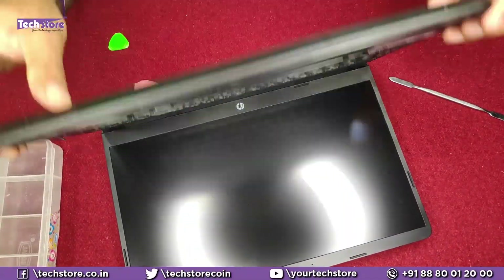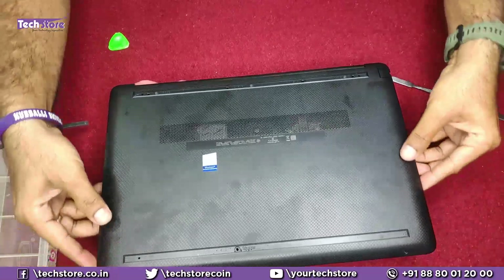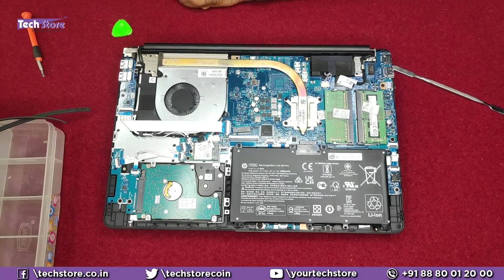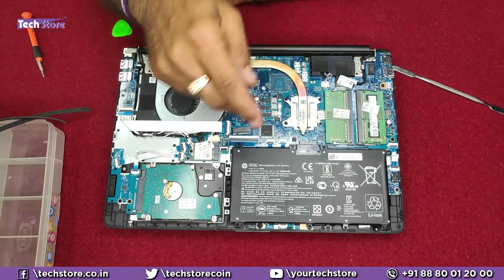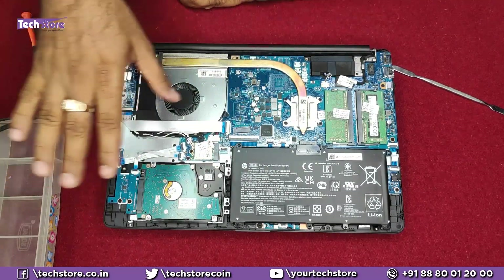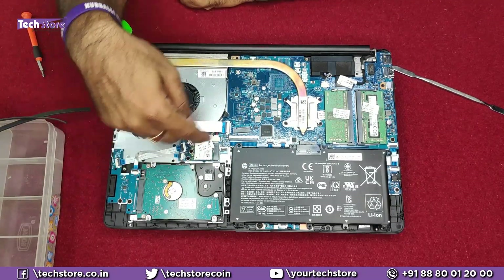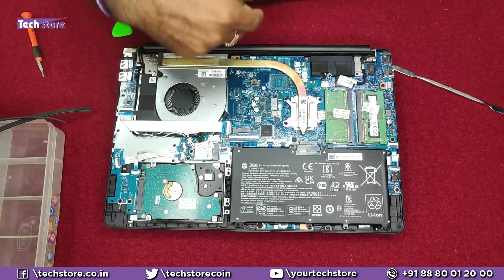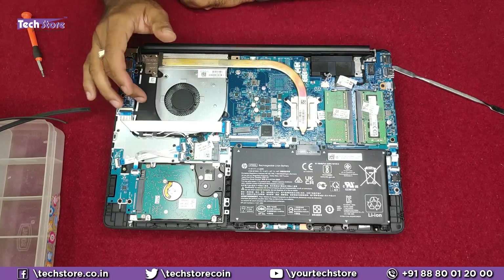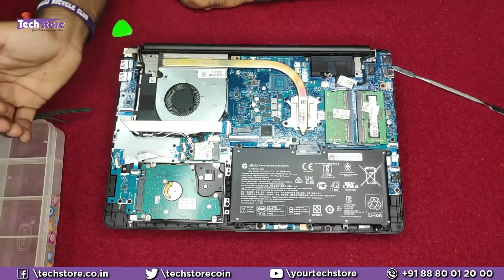Once you have done this, put it back and remove the base. This is how the internals of the HP DY and GY series look: a standard HD03XL battery, a hard drive bay, an M.2 SSD connector slot, two RAM bays, a good-size fan, stereo speakers, and a WiFi chip.